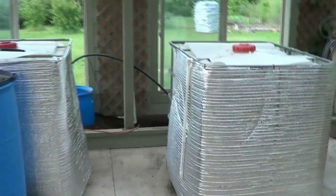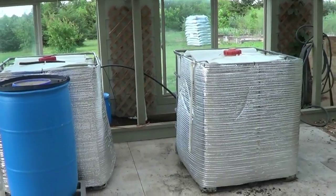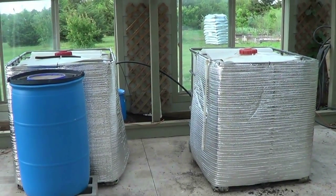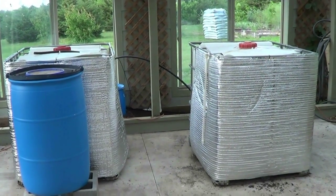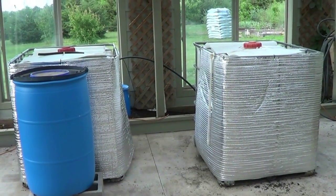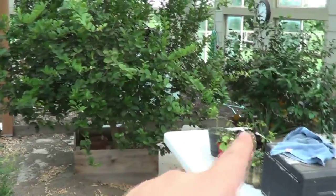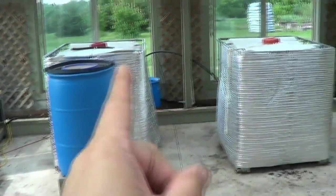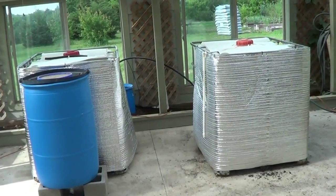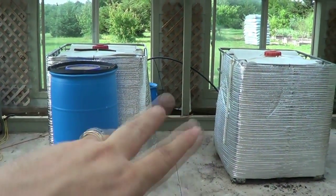First of all, I want to thank Rob, Bob, and Paul from the Earthen Group down in Australia. This is just going to be an aquaculture system — just fish. I will have some plants hooked up to it. My big fish tanks are going to be over here, and everything over here is going to be for the big fish tanks.